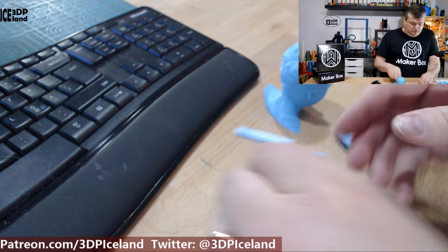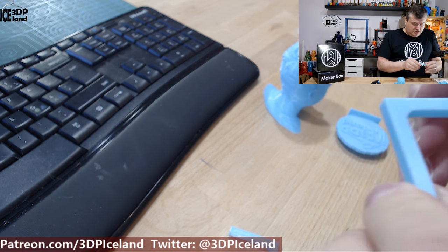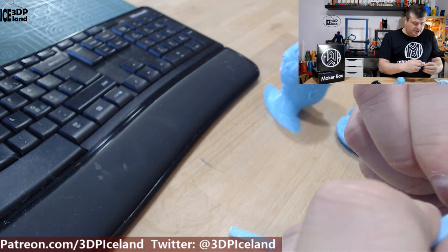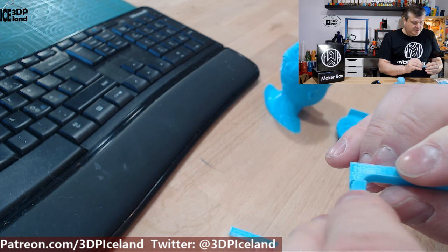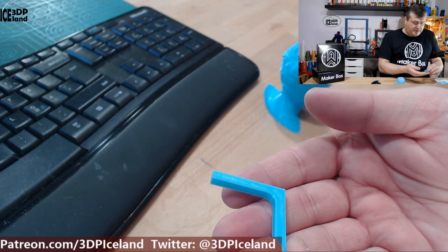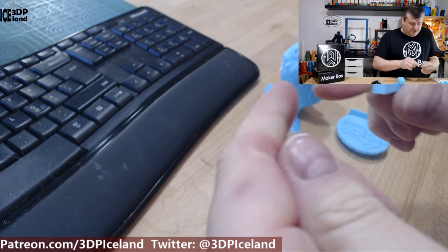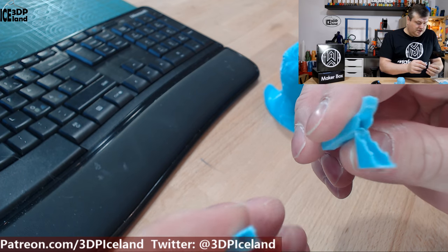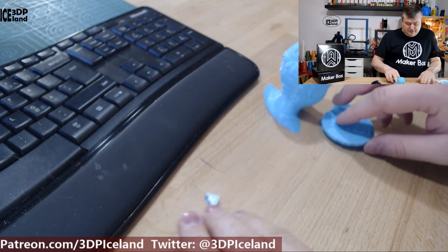Then another break test: one print oriented flat on the bed tells me about layer strength. It was quite difficult to break compared to other PLA filaments, indicating strong layer bonding. The other break test, oriented vertically on the bed and printed without any infill, also came apart only with difficulty — so this test was pretty strong overall.